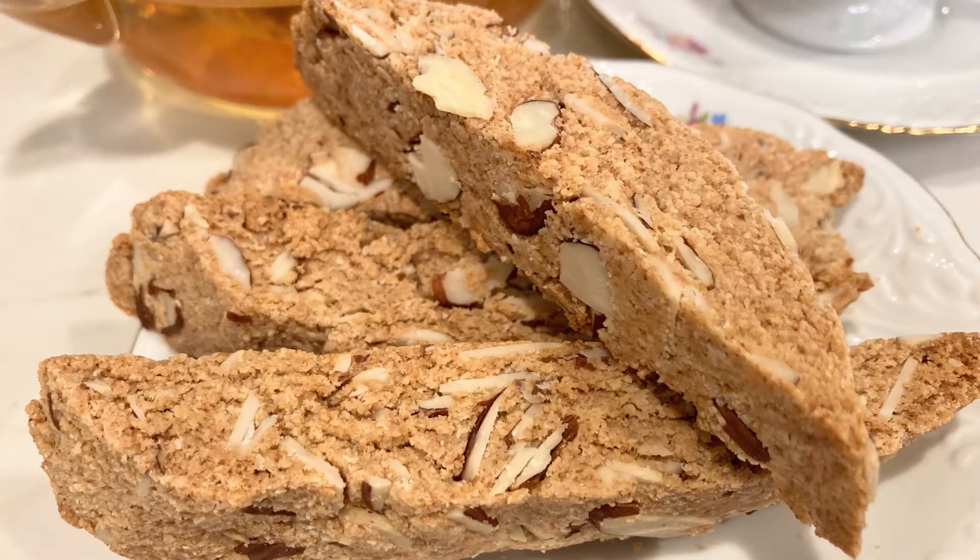Hi, today I'm making biscotti, and this was a special request from someone who left a comment in one of my previous videos. I'm super excited because this is my very first request. This biscotti recipe is really healthy because it doesn't have any refined sugar or oil in it. It is made with whole plant food and has date sugar for a sweetener. So let's get started.